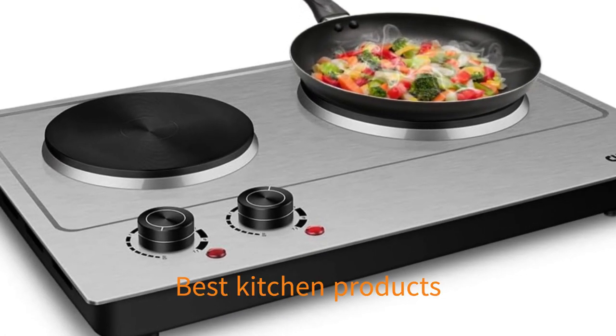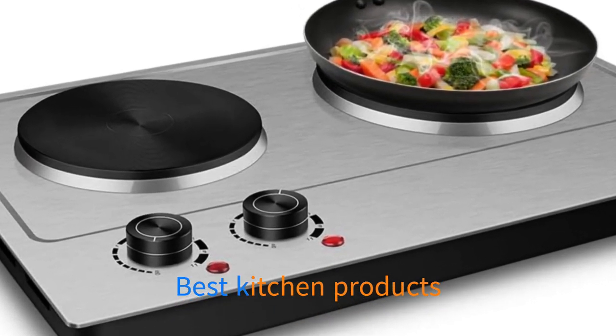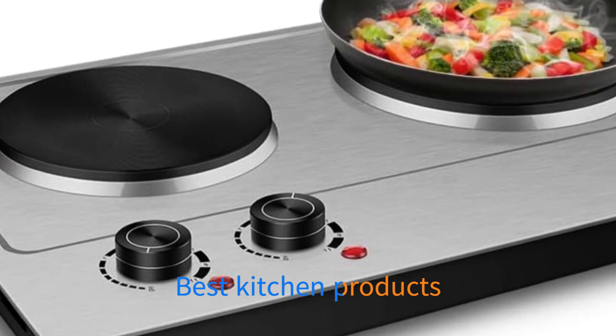Cons: Some reviewers found the temperature control to be less than precise. May not be suitable for larger pots and pans.